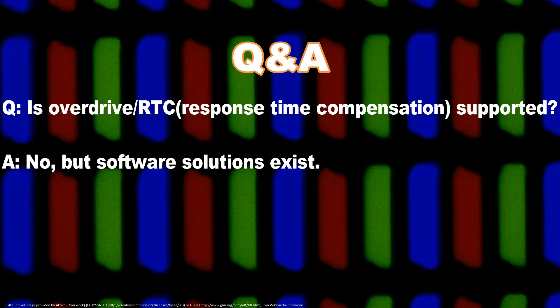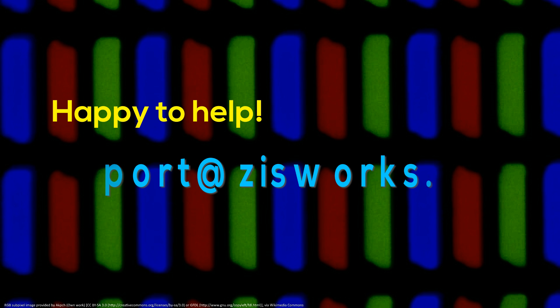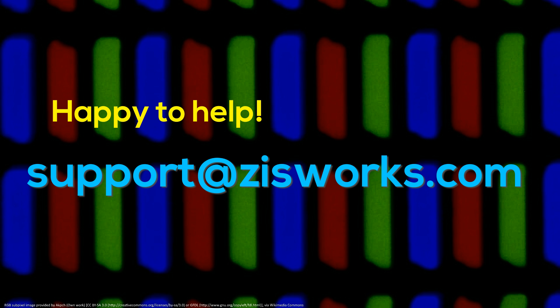What about OverDrive? OverDrive is not supported due to the direct nature of the video conversion. You can try a software solution if you want to experiment with this feature — Radeons have support for this in the drivers. Thanks for watching. Feel free to contact support at diseaseworks.com with any questions regarding compatibility, operation, setup, configuration, pre-orders, or anything else.